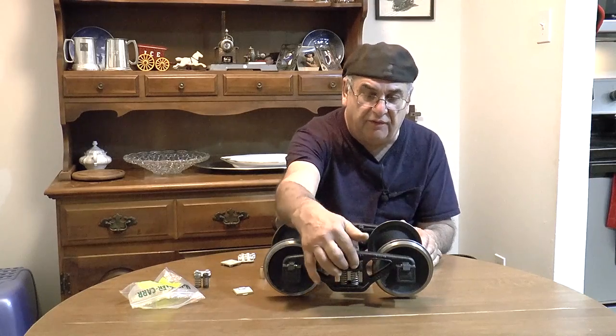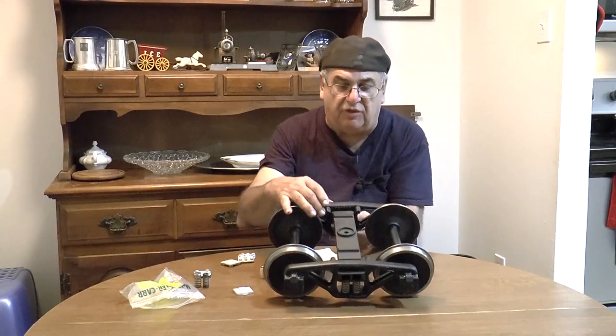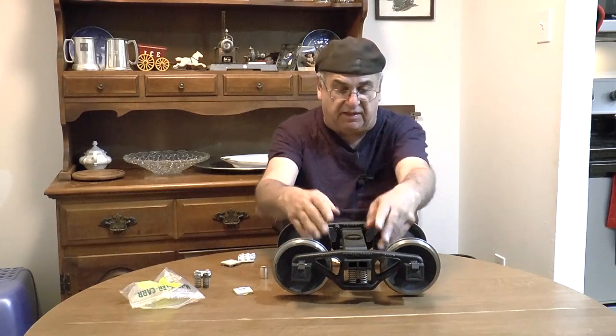These are the trucks. They're all cast iron. The feature is that they're prototypically cored in here - you've got the little gussets in there. They're just beautiful trucks. I also have lugs on here for the brake rigging that I'm going to supply. That'll be all laser cut steel. I'm not sure whether I'm going to use die-cast shoes or bronze shoes - I may just use bronze because people like those, but the die-casts are cheaper.